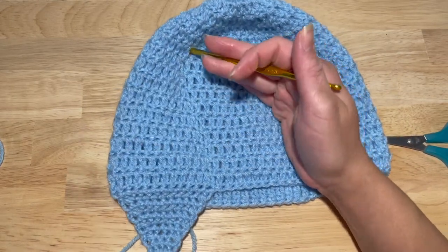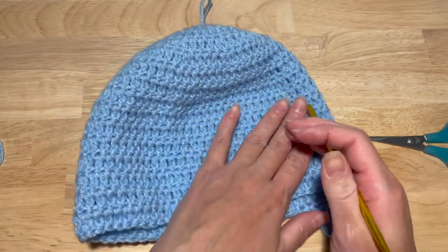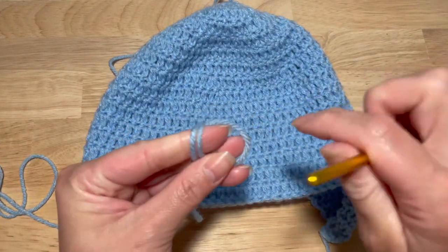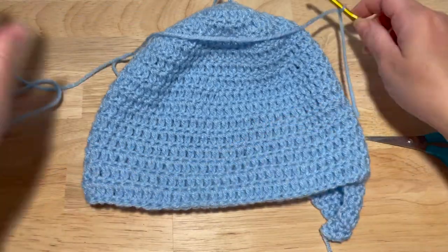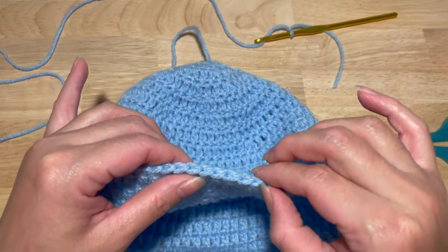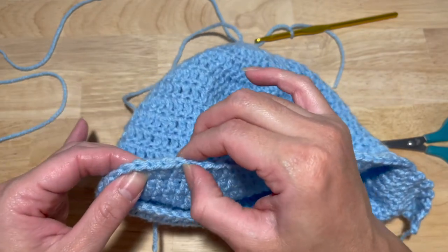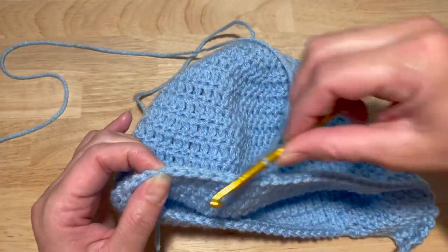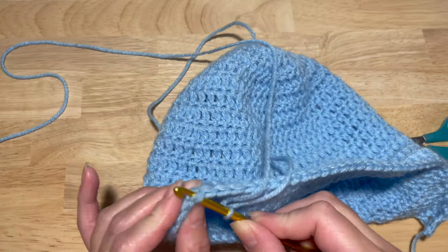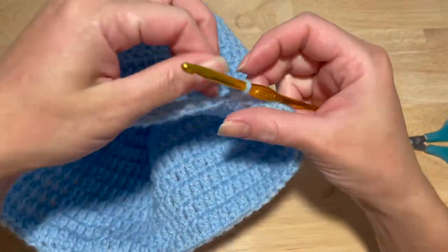This is my seam — it's going to be in the back of the hat. The hat is inside out, so I'll make a standing single crochet and count 25 stitches for the front: one through twenty-five. Leave those 25 stitches unworked, go into the 26th stitch, and work 12 single crochets straight across for the second ear flap.